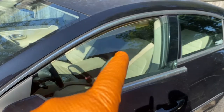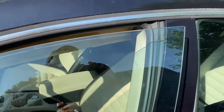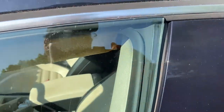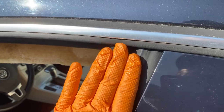Usually on 2008 and up models — could be even lower or higher — the issue is with the window when you open the door. When you close it, it's not going down properly. It's like a soft drop so it can go inside and make a proper seal. When you close it, it's supposed to go down and then back up.